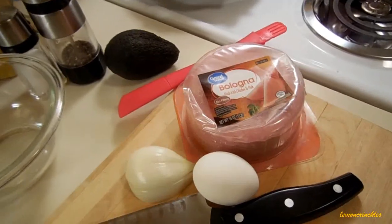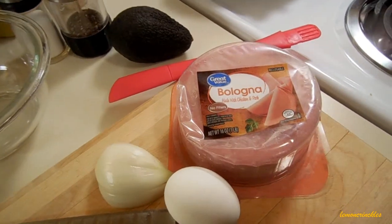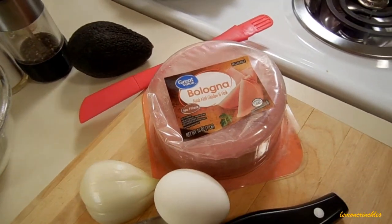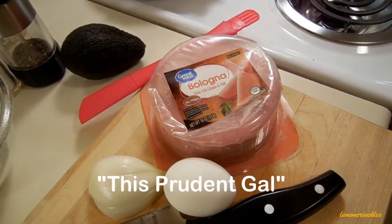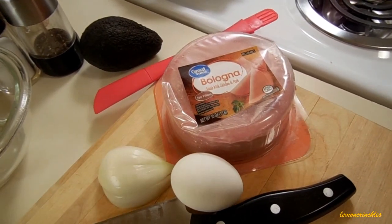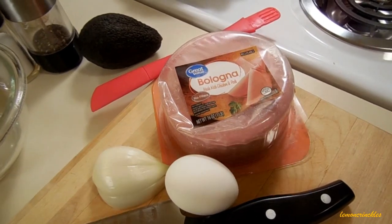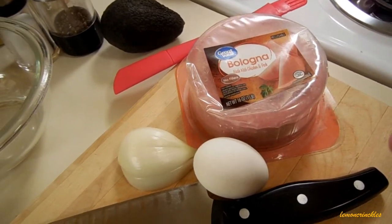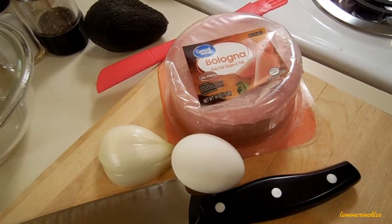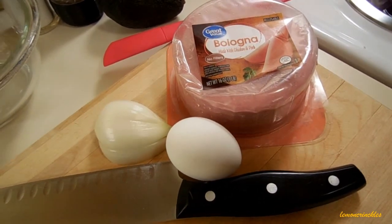Hey guys, this is Steph. I'm making this little video today in response to a challenge given to me by my friend Jen at her channel called This Prudent Gal. She's out in California and the other day we were messaging back and forth and it seemed like we both had a craving for bologna and we also had a craving for eggs, so she made a video where she combined the two and I will put a link for that down below.